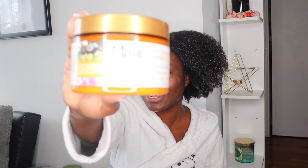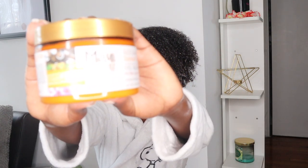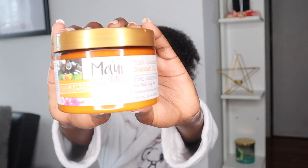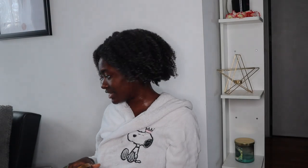So before I even decide on what I'm going to use, I know I definitely want to use my Maui Moisture Curl Smoothie — it's a curl quench and coconut oil. I know my hair does not like coconut oil but I have this product and I'm going to try to use it. But before I do, I want to see how it works with the two gels that I have. If it works well with the two gels, then perfect. If it doesn't, then yikes — that would be really sad.